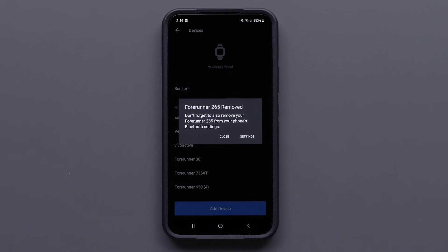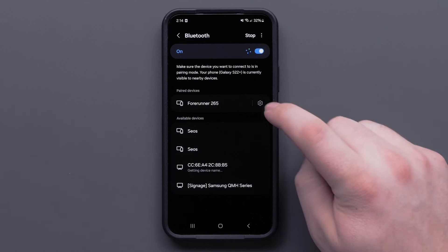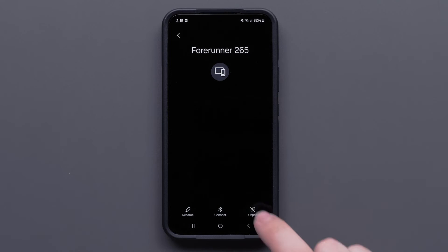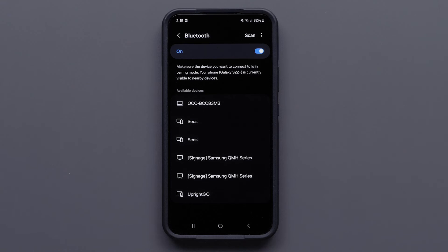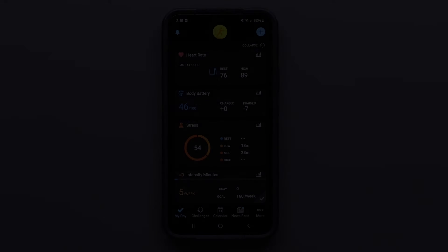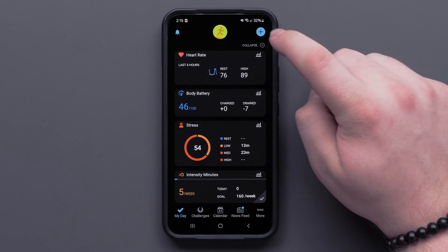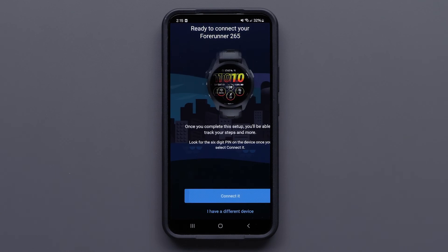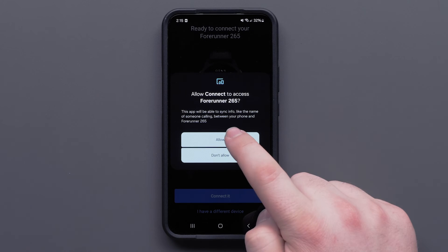You will also need to remove the Garmin device from your smartphone's Bluetooth settings. Your settings may vary based upon the model of your smartphone. Consult your smartphone's owner's manual for specific steps. Now that the device has been removed, you'll need to re-add it to the Garmin Connect app. Put your device in Bluetooth pairing mode and press the plus icon. Follow the on-screen prompts. If you need more help adding your device, reference your owner's manual.